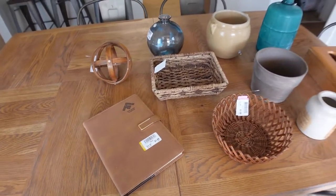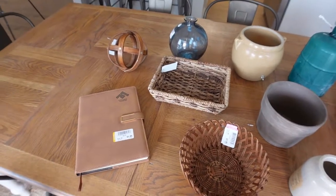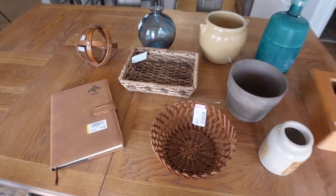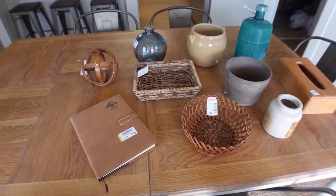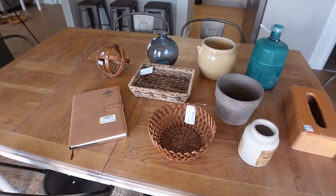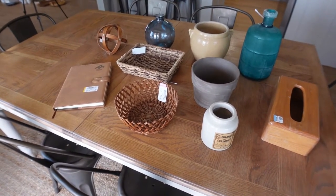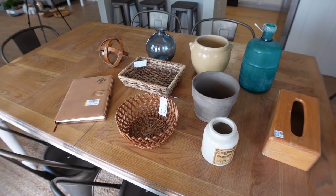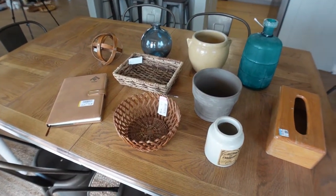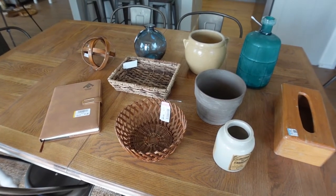These are some of the things I've thrifted in the last few days because I knew I wanted more items for this project. Some of them will stay just like they are, and some of them will get a makeover. I want to wait until I get the shelves more decorated first, because once I see where something goes I'll be able to decide what color it needs to be — whether it needs to be black or whatever.